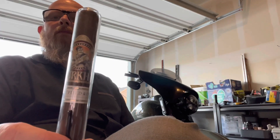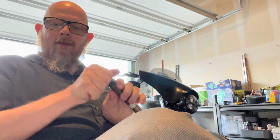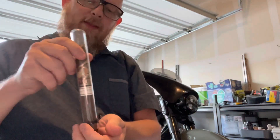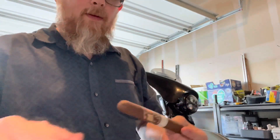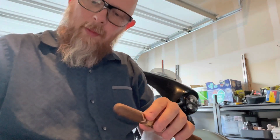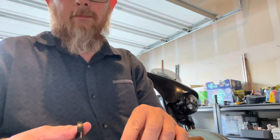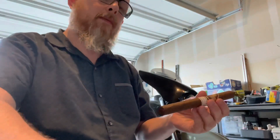Take a look at this stick — it is the Gurkha Bourbon. We're going to be looking at the Churchill here, which is in the Maduro wrapper. When we open this we get a very pleasant smell of aged bourbon, and the stick produces the same flavor — a little bit of earthiness but mostly bourbon. We're going to go ahead and cut this and get it lit. For those of you that are Gurkha fans, you know they do several types of infused cigars. This one has been around since 2016.